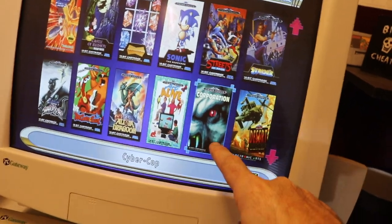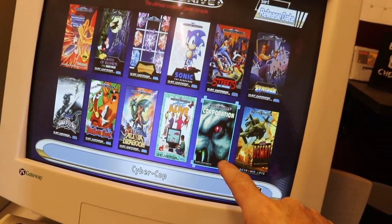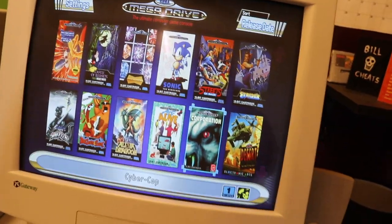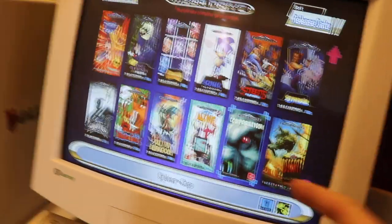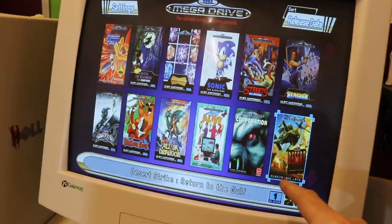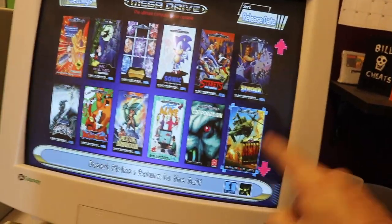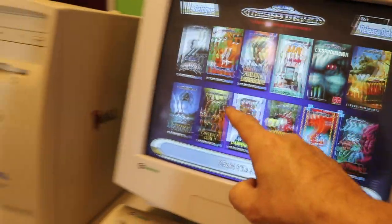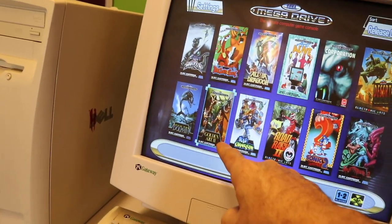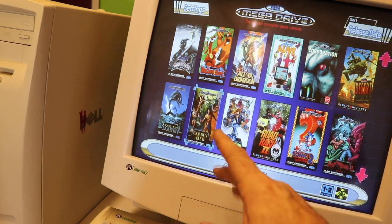Corporation is one I bought recently for five quid from CEX — it's never ever gone up in value. They should have paid you five quid to take it off their hands! There's Desert Strike, which is flipping amazing, and Echo the Dolphin was on there originally. Golden Axe 2 got mixed reviews when it came out, but I liked it.